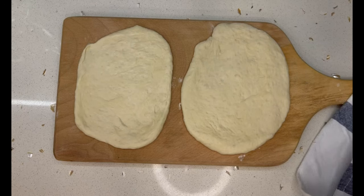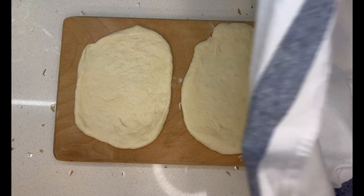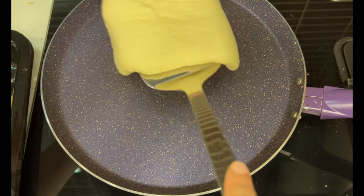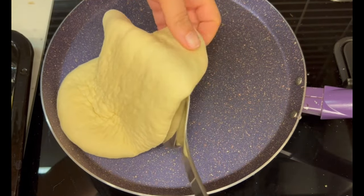When done, cover them with a kitchen towel and let them rest for another 40 minutes. Make sure the surface you leave them on is covered with flour, otherwise they'll stick and be very difficult to remove.